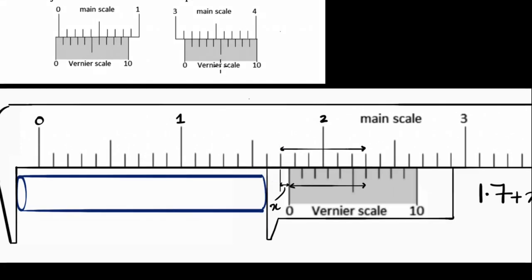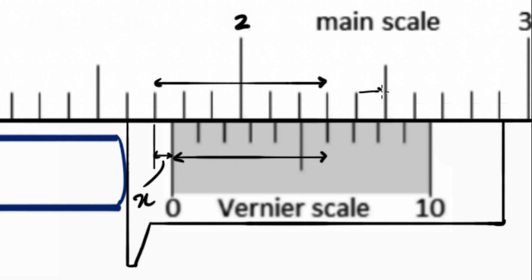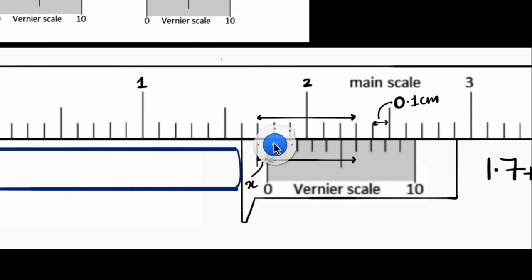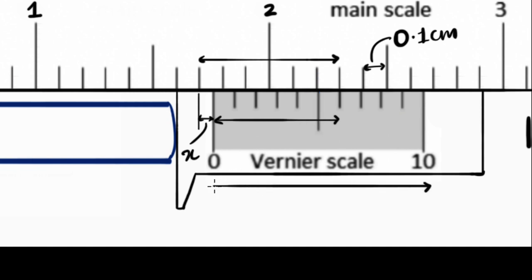Looking at the question: the smallest division on the main scale is 0.1 centimeter. It also says 10 divisions of the Vernier scale correspond to nine divisions of the main scale. So 10 VSD = 9 MSD. Since each main scale division is 0.1 cm, nine of them is 0.9 cm. Divided by 10, a single Vernier spacing is 0.09 centimeters. The confusing part is just keeping track of the decimals.